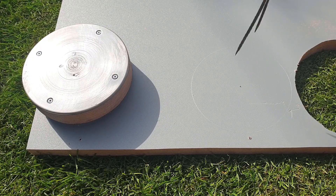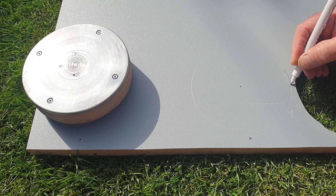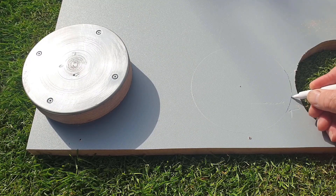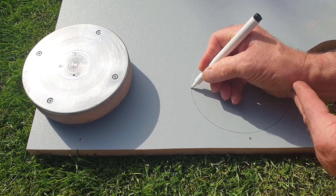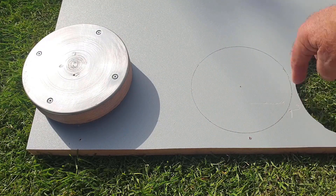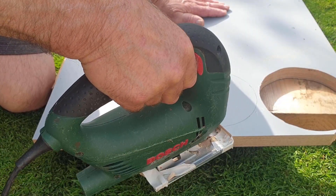I'm still using the dividers and the pen to emphasise where the groove is, to make it easier to see the mark. The nib of the pen is actually sat in the groove. I'll get this cut out now again with the jigsaw, as per I did with this piece here, so I'll cut this disk out and I'll get back to you.